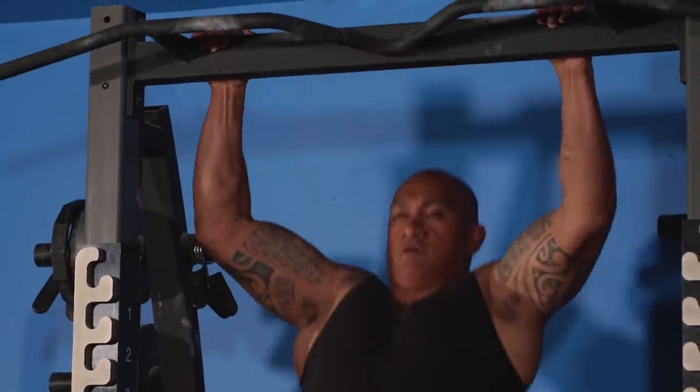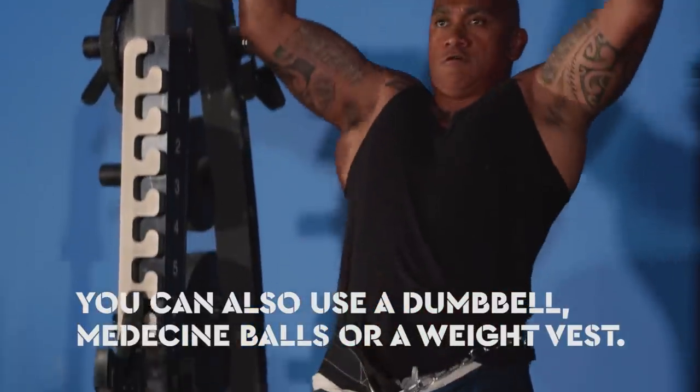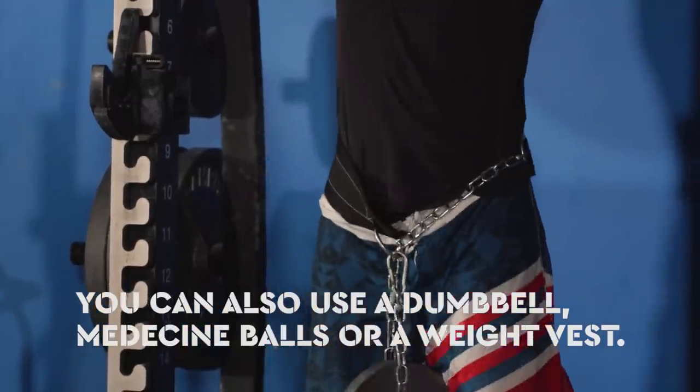If you don't have a weight belt, an easy way is to just pick up a dumbbell using your feet. Medicine balls between the knees can work well, and weight vests are another option. Most of the time, for a guy like me, body weight is plenty.